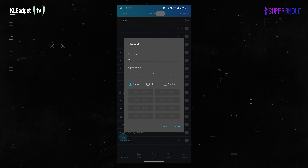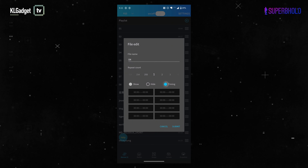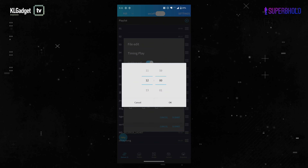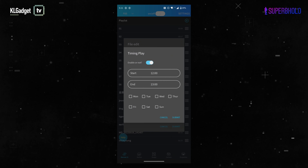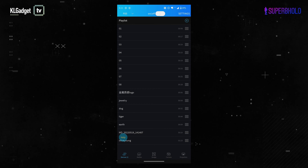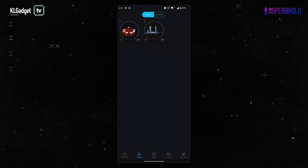You can do management features — for example, swiping left on a file and tapping Edit lets you rename it and set how many times you want to loop it. One innovative feature is content scheduling: you can set specific times for content to play, like enabling a lunchtime promotion from 12 p.m. to 1 p.m., and even pick which days to enable it. This is something the cheap $100 to $200 hologram fans simply do not do.